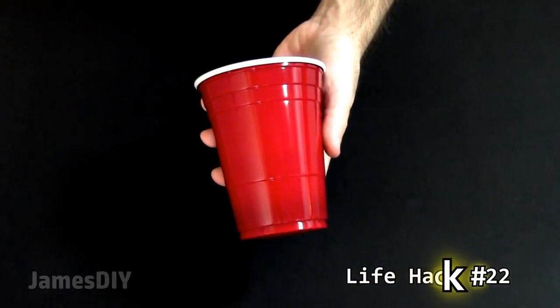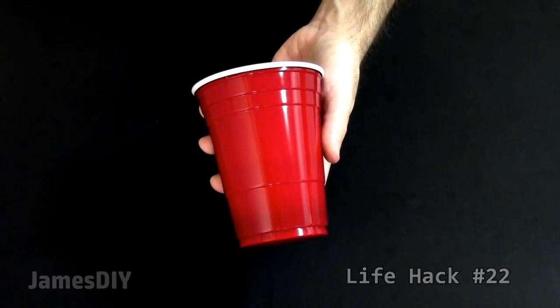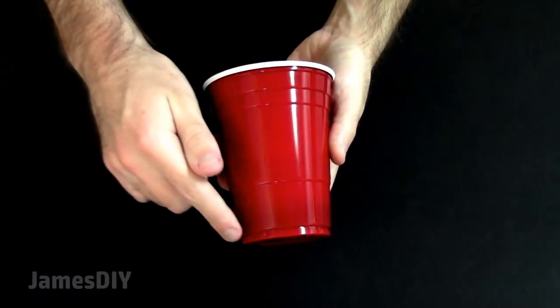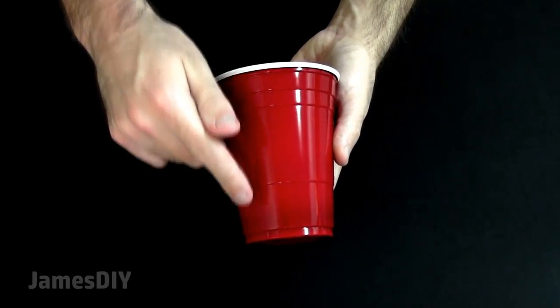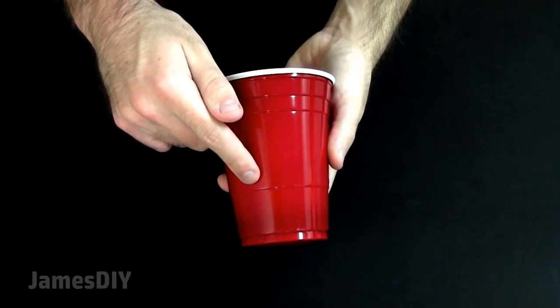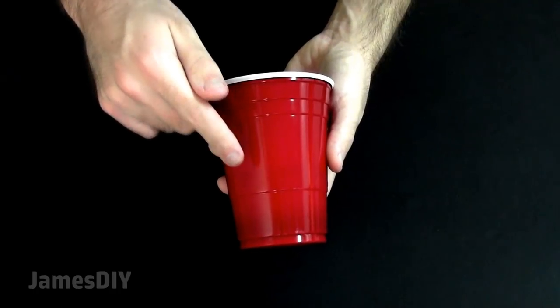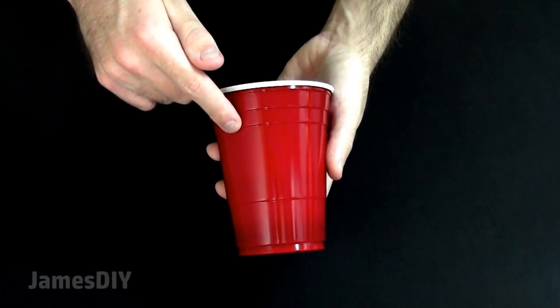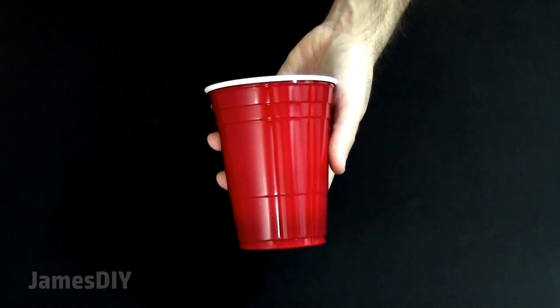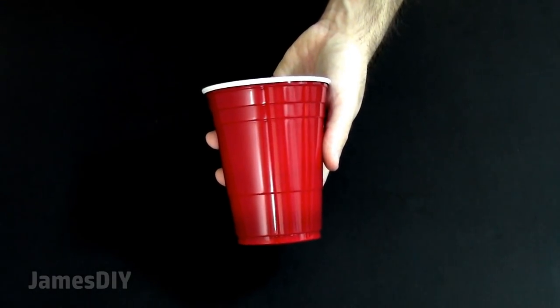After learning this life hack, you will probably never look at a Solo cup the same way again. This line down here marks one ounce — a serving of liquor. The line up here is five ounces, a serving of wine, and the line at 12 ounces is a serving of beer. I always thought it was just part of the cup's design, but it's good to know there's a purpose behind those lines.